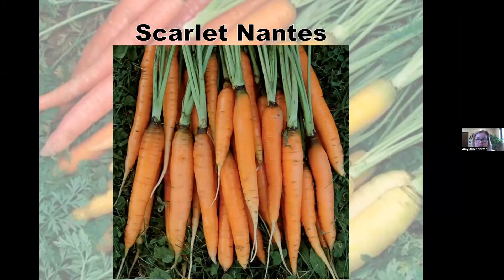Scarlet Nantes is a very bright orange carrot with great flavor. It's nearly coreless — so you won't see that big core in the middle. It's good to pick early for baby carrots, grows to about seven inches long, is widely adapted across the country, and stores well. It's about a 60 to 75 day carrot from planting to harvest.